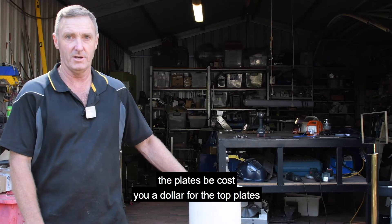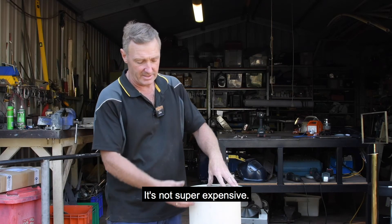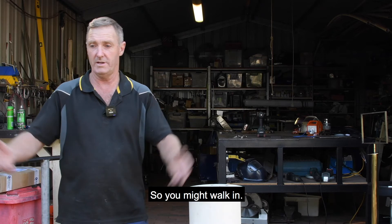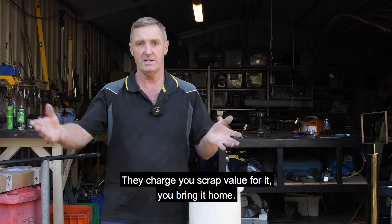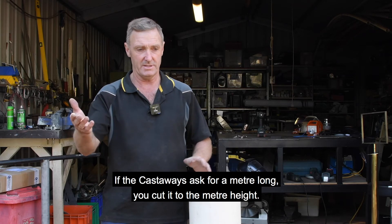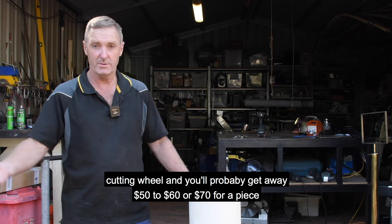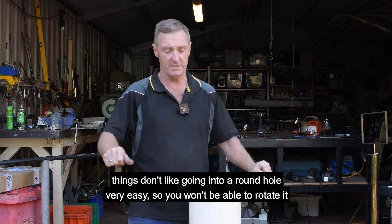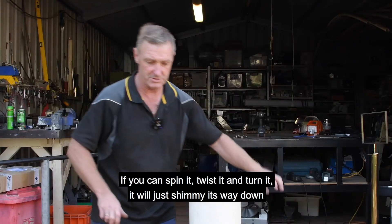The top plates cost about a dollar. The pipe material itself would probably be about $60 to $70. You might even find offcuts at the shop — they charge you scrap value for them. If the exhibition asks for a metre long post, cut it to that height with a grinder and a one-millimetre cutting wheel. The post needs to be round, not square, because square things don't go into a round hole easily and you can't spin them. If you can twist and turn a round post, it will just shimmy its way down — much easier to get in and out.